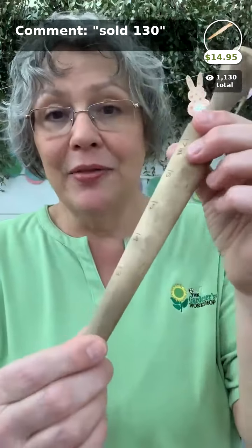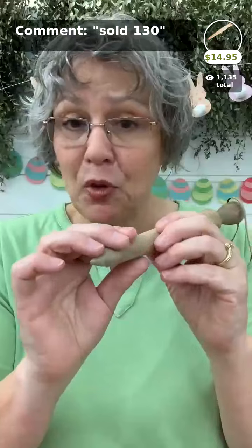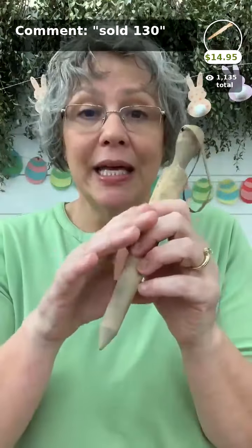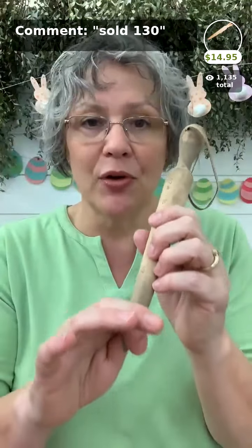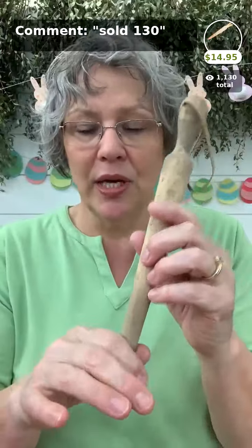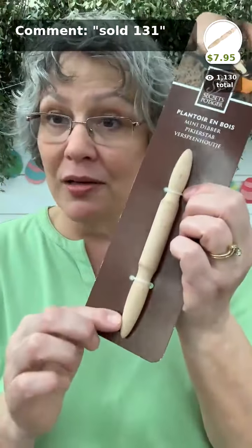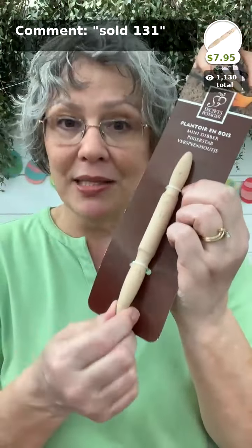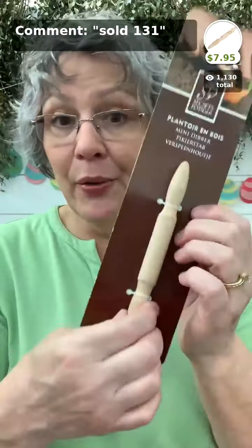The big dibber comes with inch marks for planting small bulbs and is also great for planting soil blocks. When planting soil blocks through our Bio 360 fabric, make the smallest hole possible to prevent weeds — wherever you let soil see sunlight you'll get weeds. The big dibber is $14.95. The mini dibber is $7.95 for a smaller hole when planting small transplants or tiny bulbs.